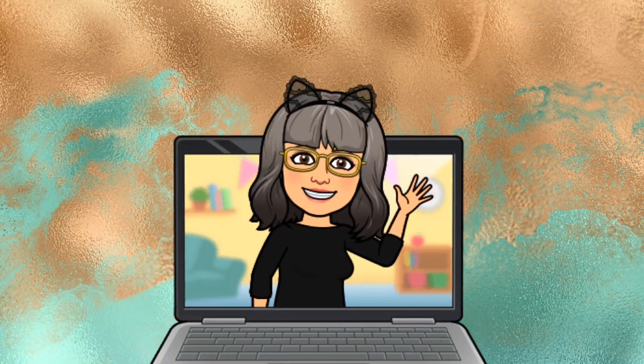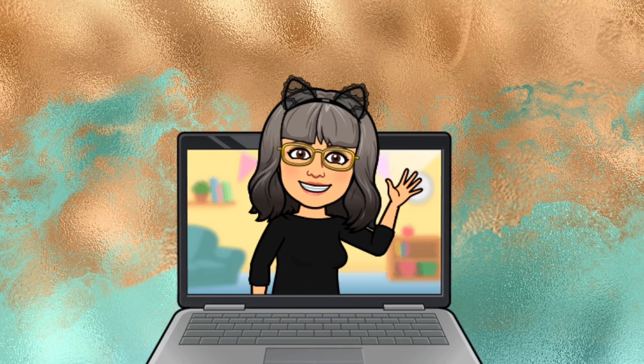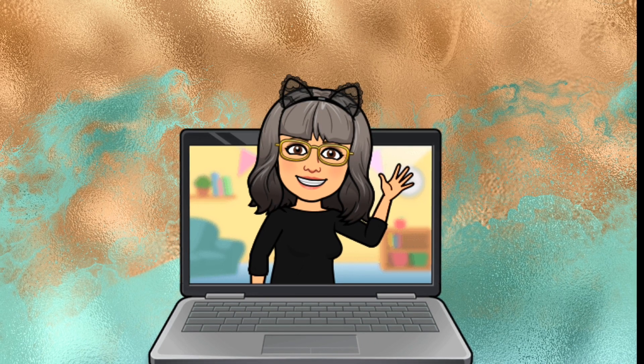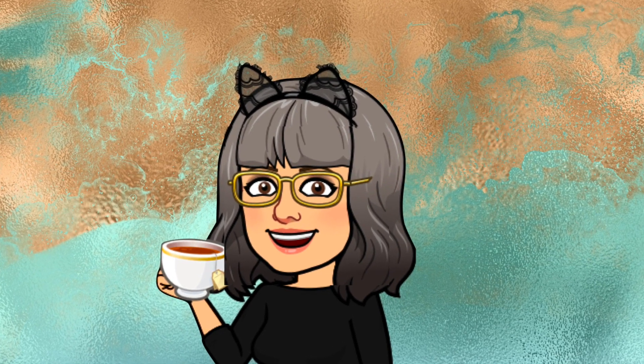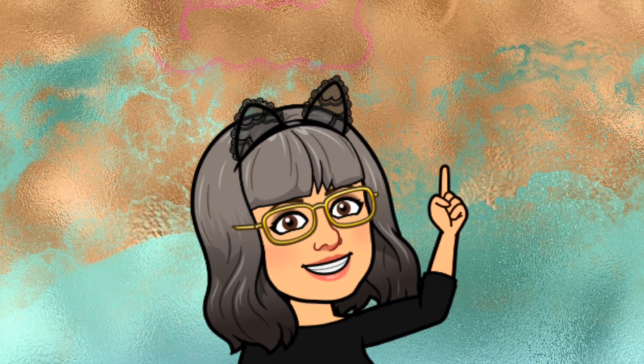Hi everyone, it's Cairan here. It's been a long time since I uploaded to this channel. Stuff has happened and I'm not going to get into it now, because what I do want to get into is the video. I'll say up front that this is not a paper crafting video — while I've been away I've gone in other directions with my crafting.